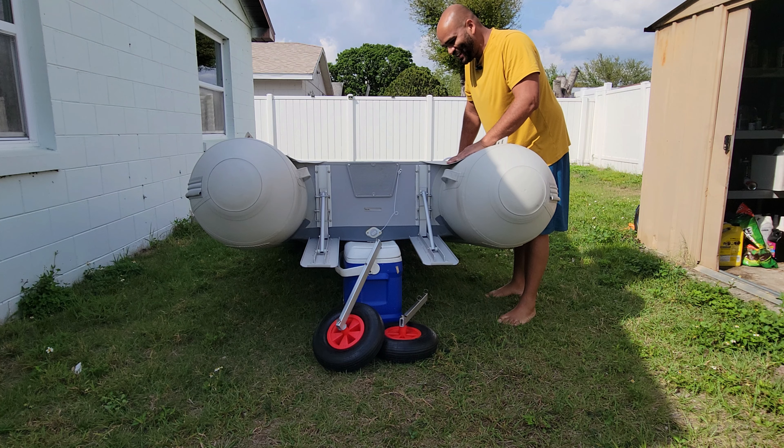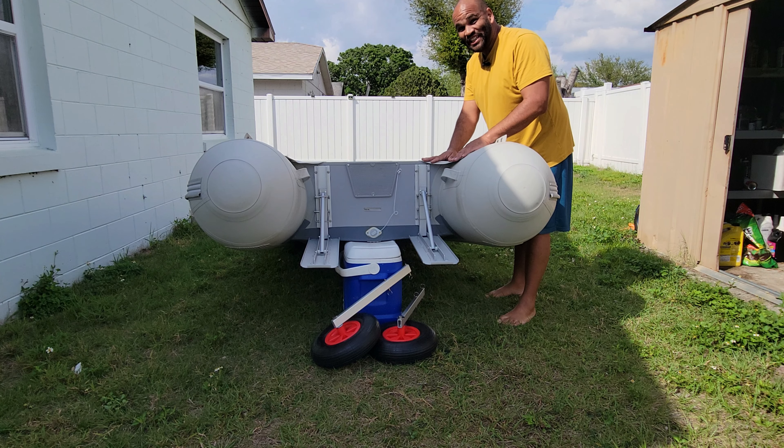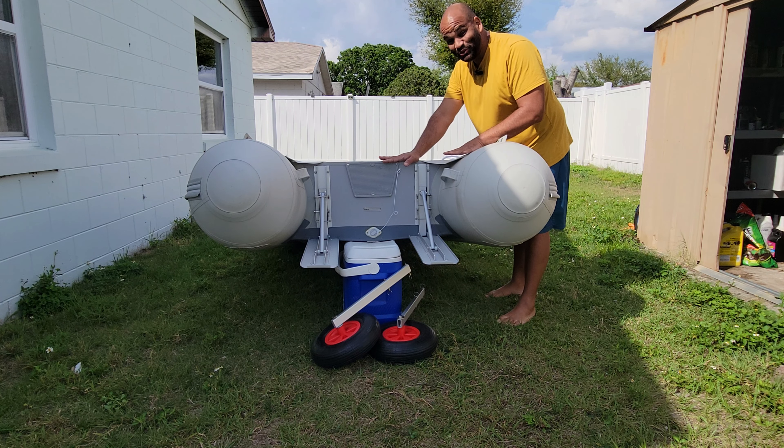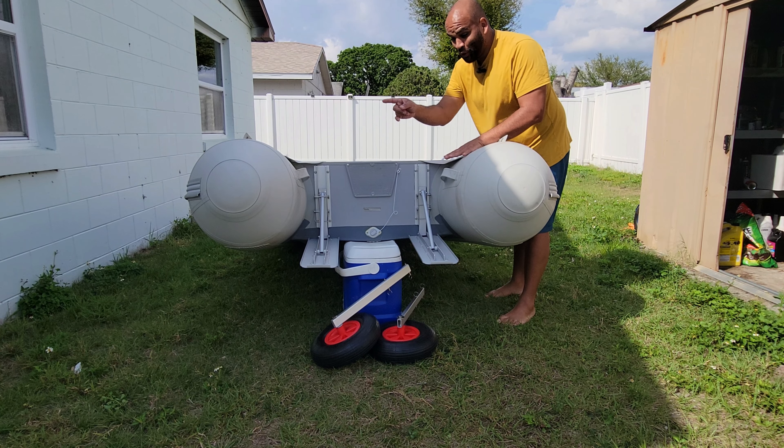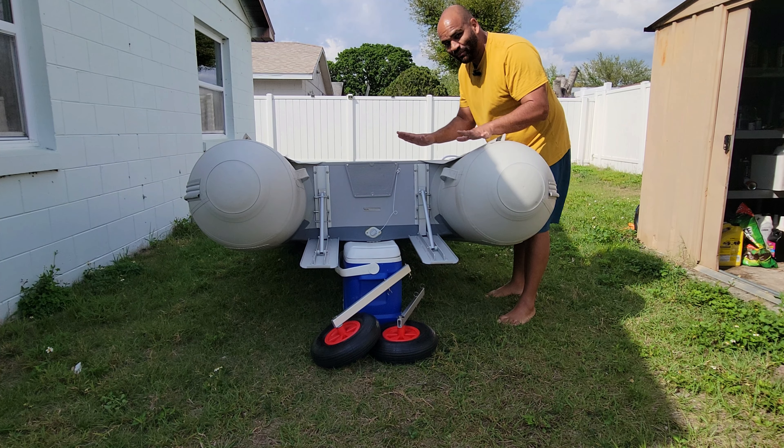Hello everybody and welcome, my name is Eric and today I'm going to show you something very special from Bose-to-Go. This is the planing tabs from Bose-to-Go, which is also modular with their transom wheels. Let's get to it.